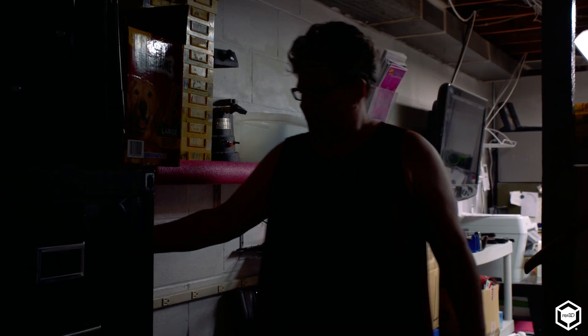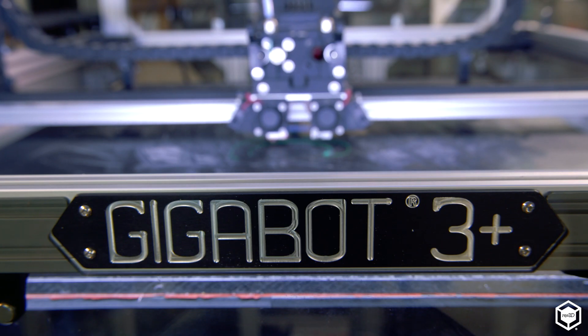The printers will teach you lessons every day. You have to be teachable. Once you realize that, the sky's the limit. But if you always feel that you know it all, you'll never grow, you'll never advance.